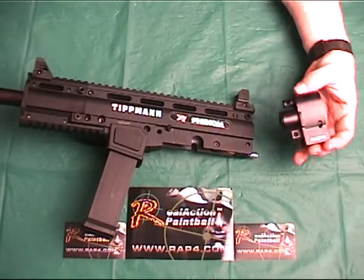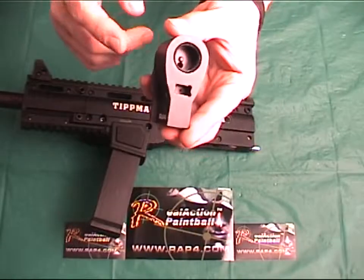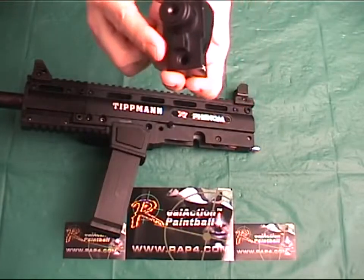The RAP4 FlexiAir system for the Tippmann X7 Phenom is made from aircraft aluminum for durability and dependability for years of service. You can expect it to outlast your Tippmann marker.